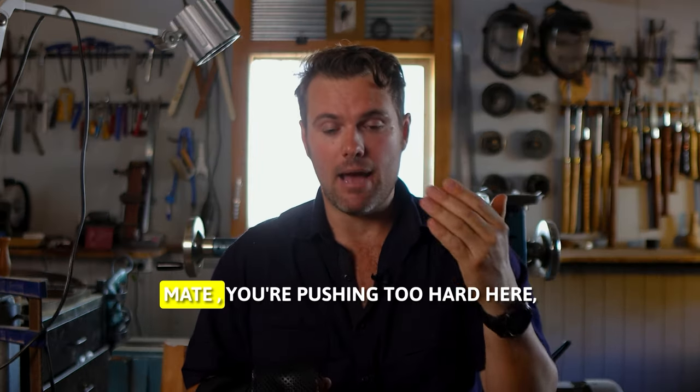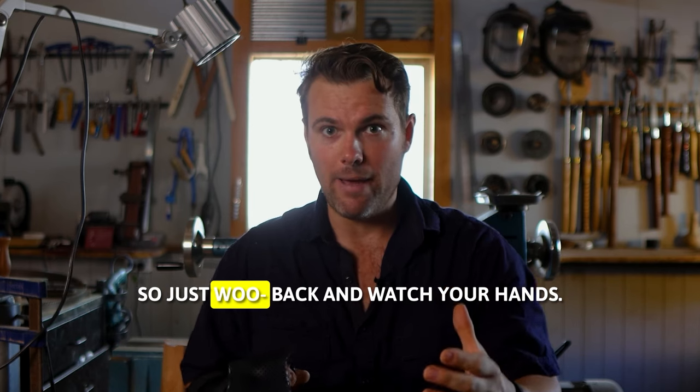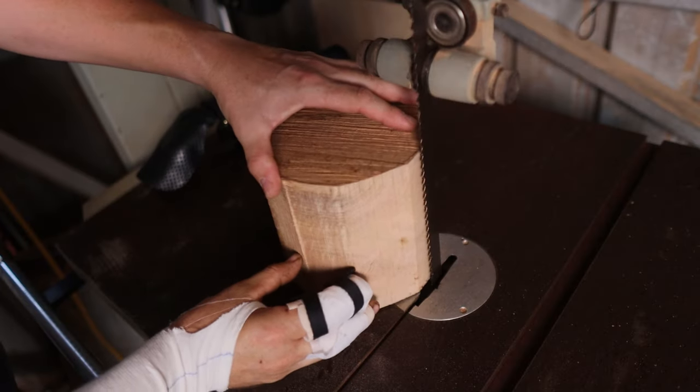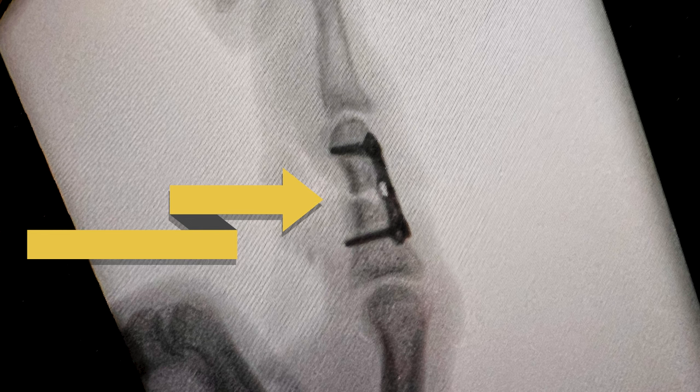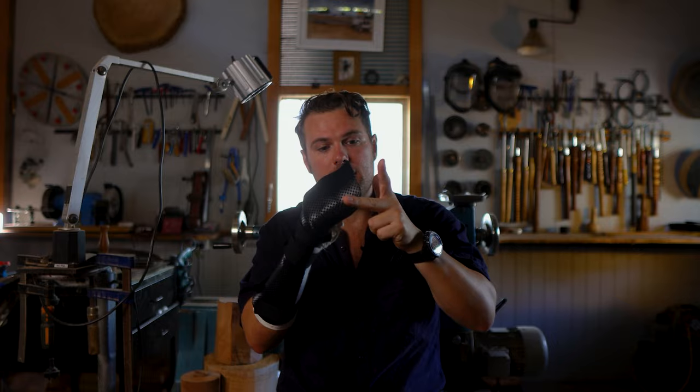Right before it happened, I said to myself, 'Mate, you're pushing too hard here and this blade is blunt, you need to change it out. Just watch your hands.' It's like when we're turning and we tell ourselves 'one more cut' — and we know when we say that, we shouldn't make that cut. As I was pushing the cylinder around, my right hand was at the bottom of the piece with so much pressure, and because the blade was dull, it zipped through the timber quickly.